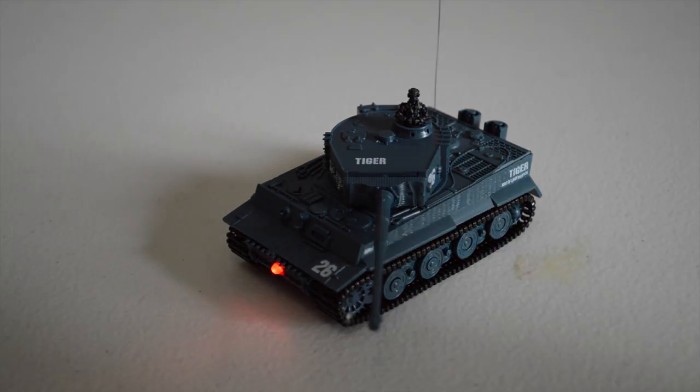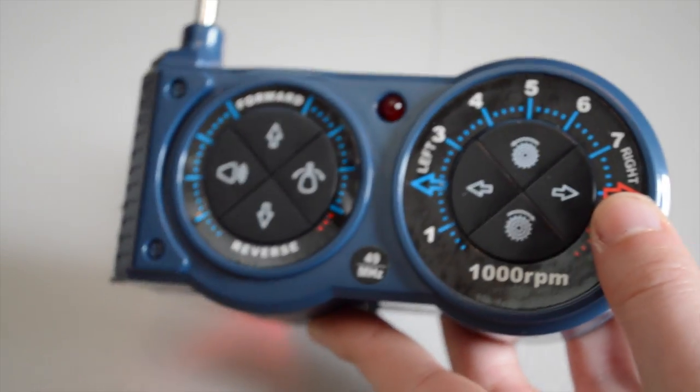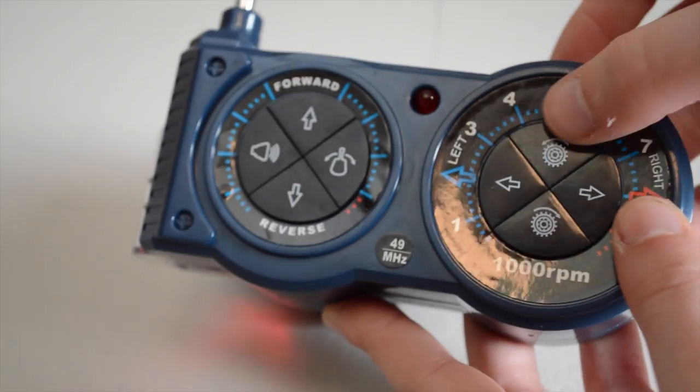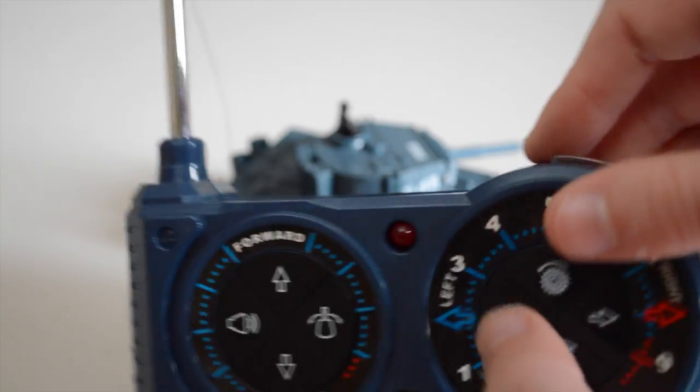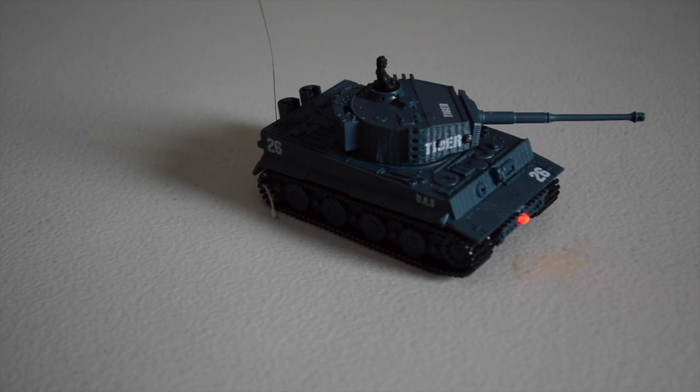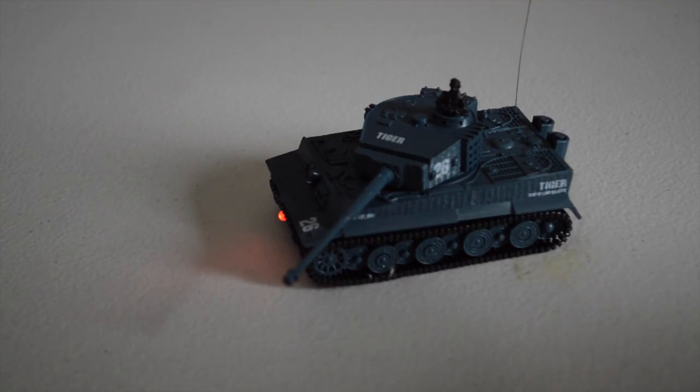And then these gear buttons here — I do not know what these do. Possibly it's something with the ball turret moving. Oh okay, cool — we got left and right!